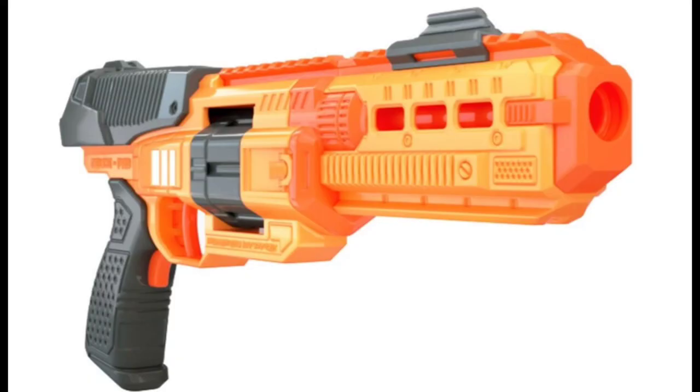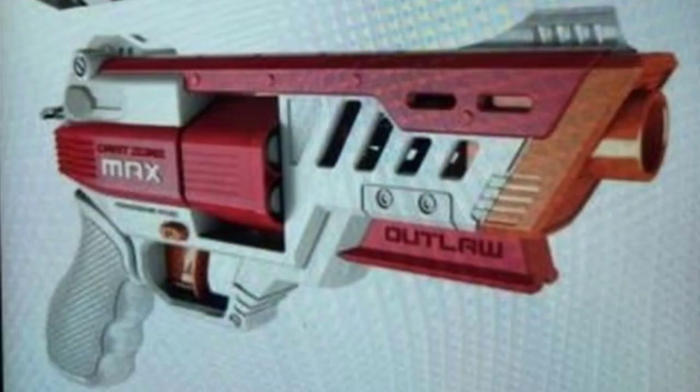Now will it be removable like the DEUCE Pro's cylinder? I am guessing yes — it feels very likely. Now if that is the case, I'm not sure if it's going to include two cylinders in the box. Also on the box we see that it is claiming ranges of up to 125 feet. It's also going to include eye protection, which is very important, but not unusual.